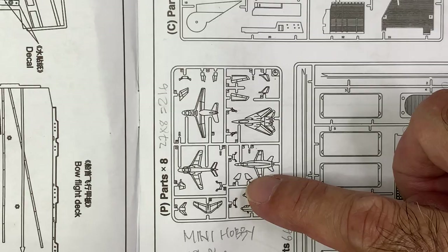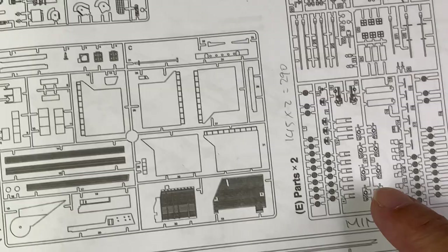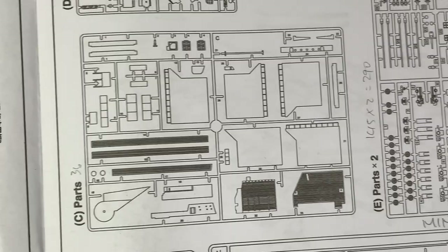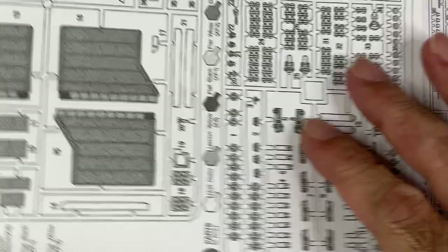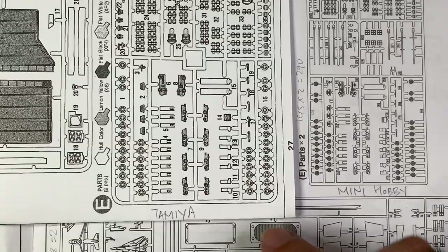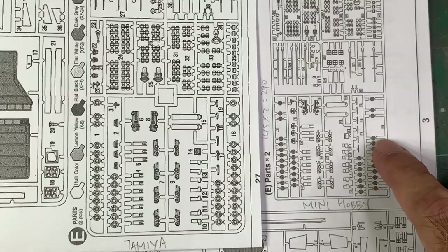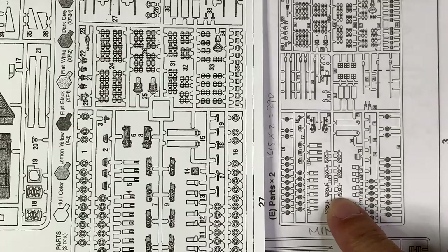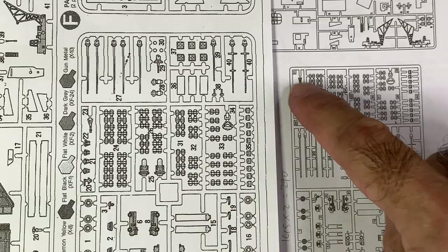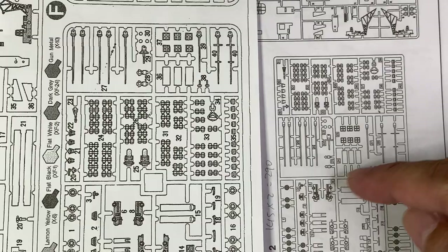This air wing sprue here is actually exactly the same as Tamiya's kit, and sprues D and E are also the same. I have printed out Tamiya's instruction manual from the web. If we look at this — the size is not the same — but basically all the parts laid out here are exactly the same as Mini Hobby Model, except that over here they have these sections switched.